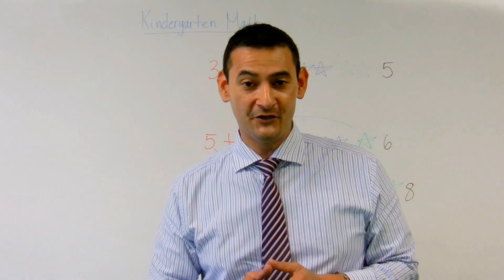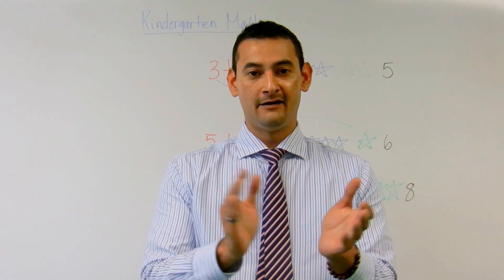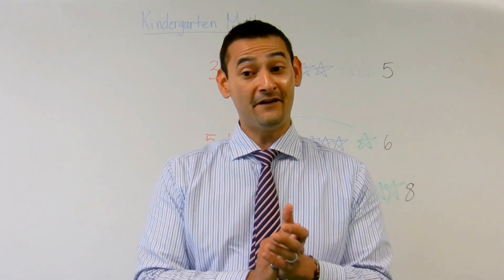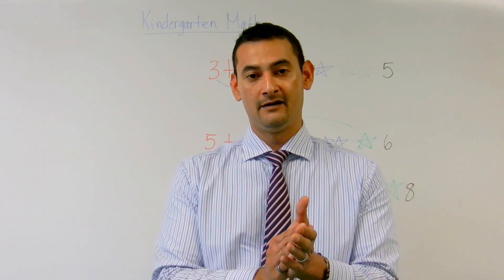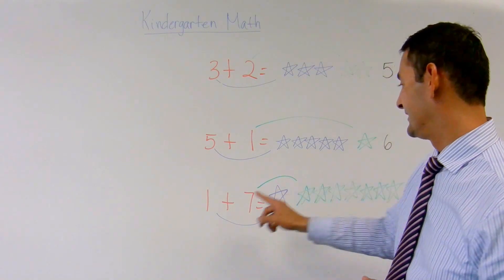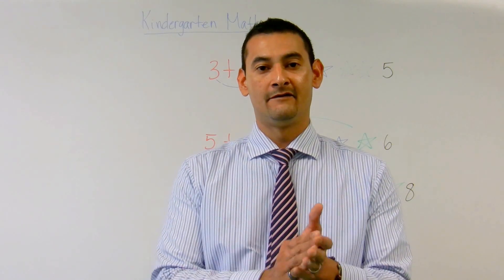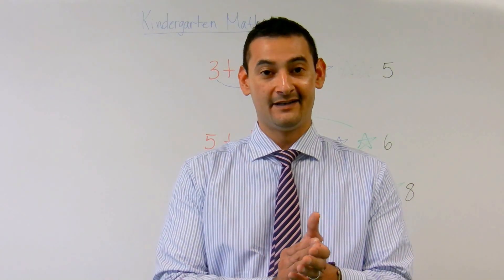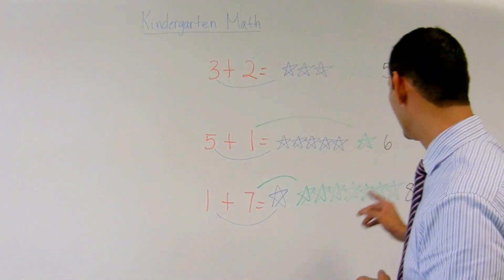Let me show you one more way you can do it, and that's by clapping. Three plus two — three plus two is five. Now let's take a look at the next one: five plus one — five plus one is six. Now let's take a look at this one: one plus seven. One plus seven — one, two, three, four, five, six, seven — one plus seven equals eight.